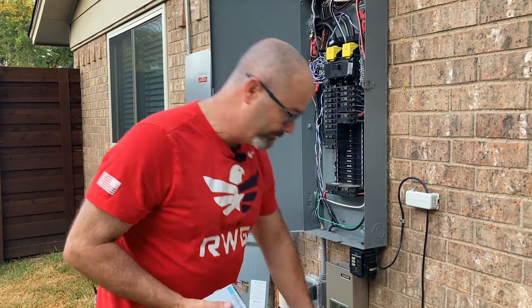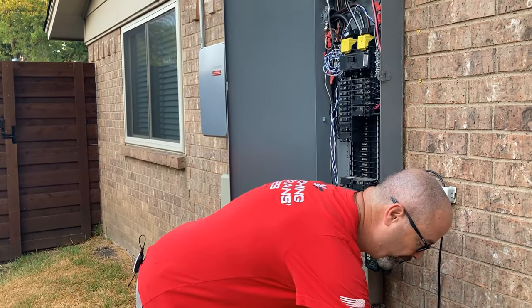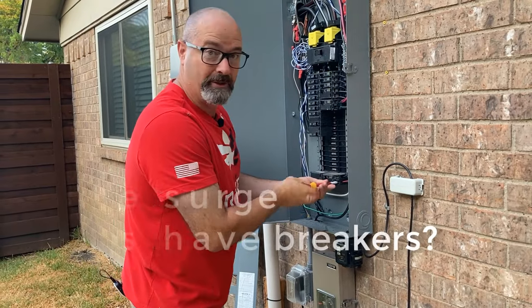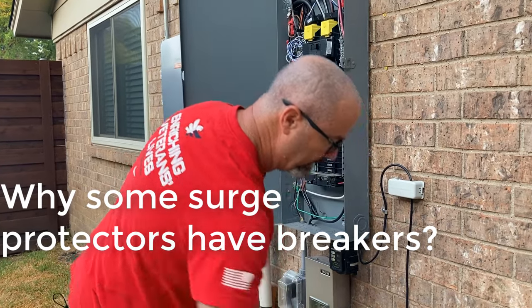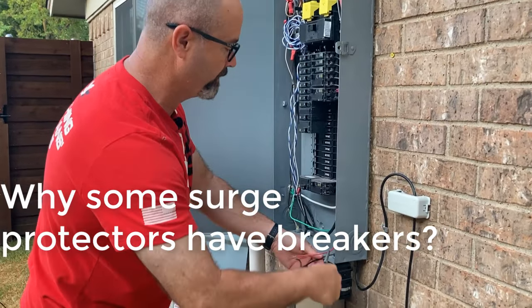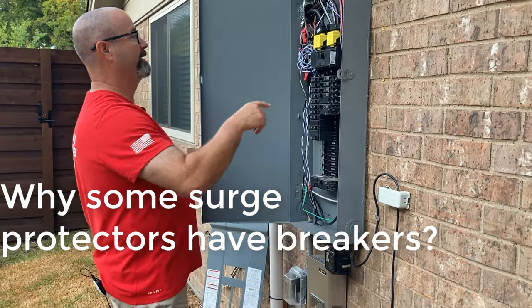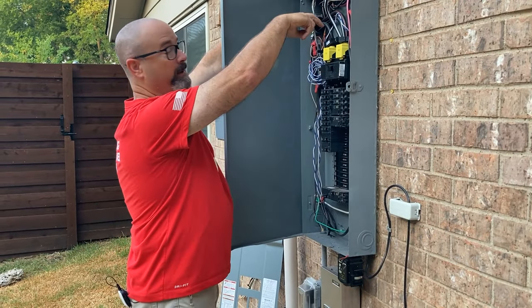I'm going to turn off the two-pole 50 that's currently for the Ultra, take the Ultra out, put in the two-pole 20 that the FS 140 requires. While I'm doing this — somebody messaged me about why some surge protectors have breakers and some don't. The difference is type 1 versus type 2. Type 1 surge protectors you can tap ahead of the main breaker. With a type 1, like Ditek makes, you could tap into your meter can ahead of the main, utility company allowing.